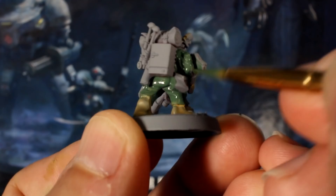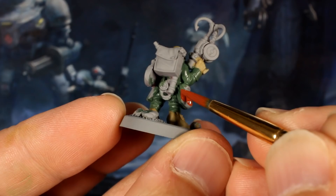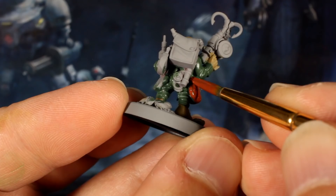To paint the bags, pouches and holsters, I mixed red and brown in a one-to-one mix to create a rich brown and gave them all one thin coat, at this point being slightly careful not to get any on fatigues or skin.